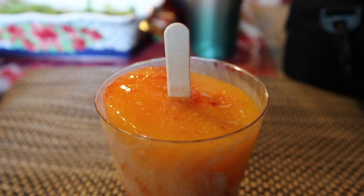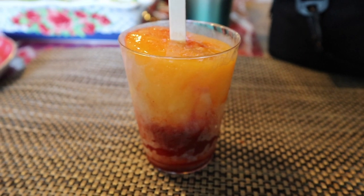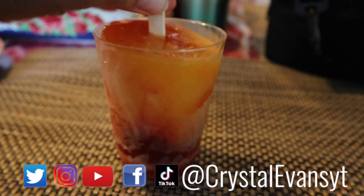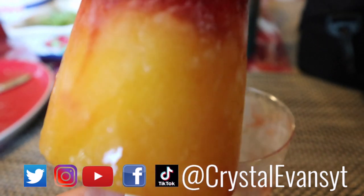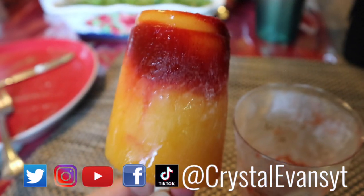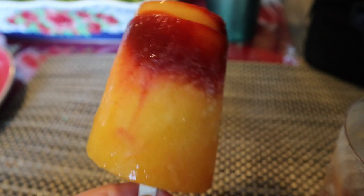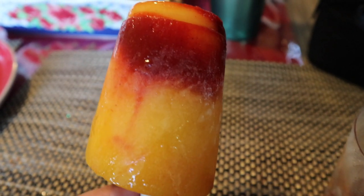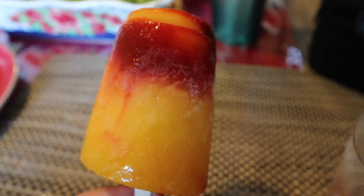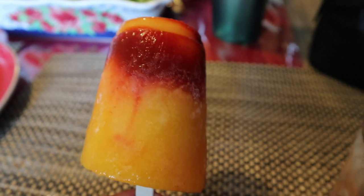Hi guys and welcome to my channel, my name is Crystal. In today's video I'm going to be sharing how my in-laws make these mangoniadas. Mangoniadas are perfect for a hot day or just a nice treat — they're blended mangos with chamoy, which is a little bit sweet and a little bit spicy, so it's that perfect sweet and spicy popsicle treat. I will be putting the ingredients down in the description, so if you enjoy this video don't forget to give it a thumbs up.